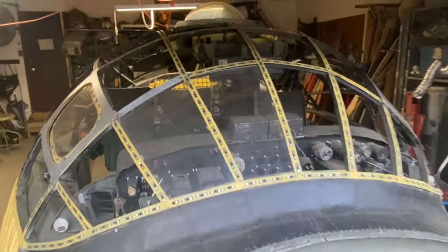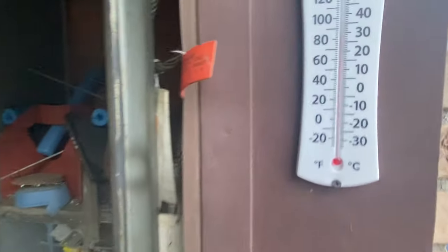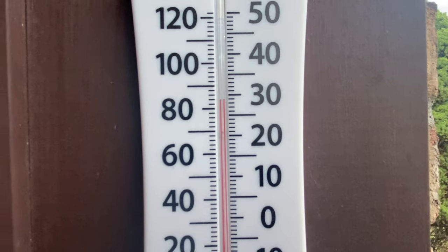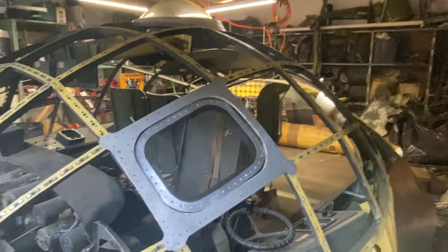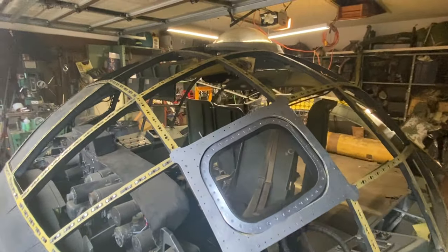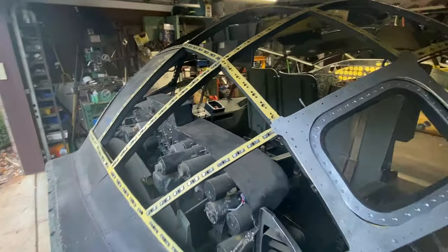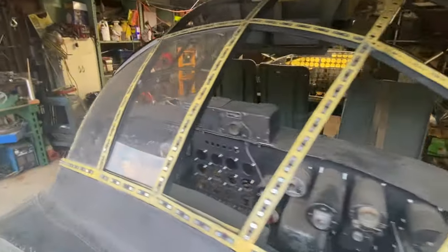It's about 6:30, humidity is 53 percent, and it's about 82 or 83 degrees. Absolutely beautiful day — couldn't have picked a better day to clean this garage up a little bit, which is the primary focus of this video because I really haven't done anything.